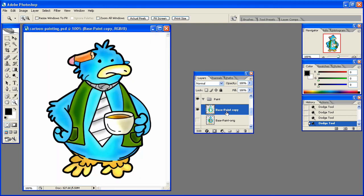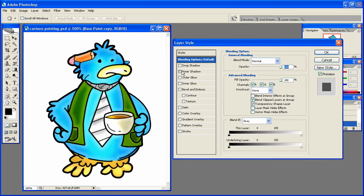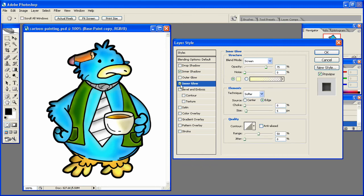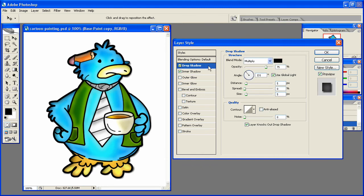That's actually looking pretty good — not too bad. Going into the inner shadow, taking away the distance, bringing that up a little, putting a bit more distance in to kind of burn from one direction. I like it coming from there, so I'll stick with that. Then drop the shadow, spread that out quite a bit, and hit OK.